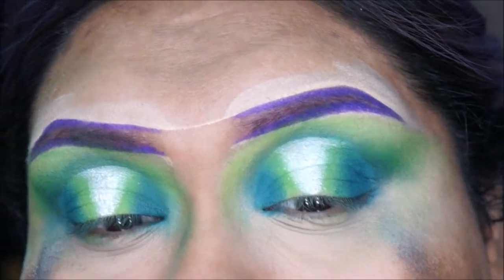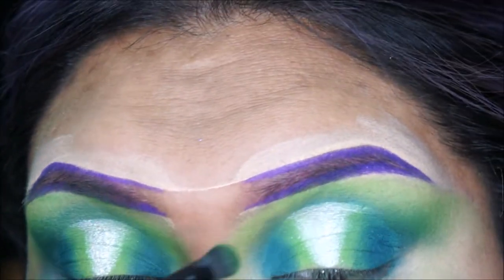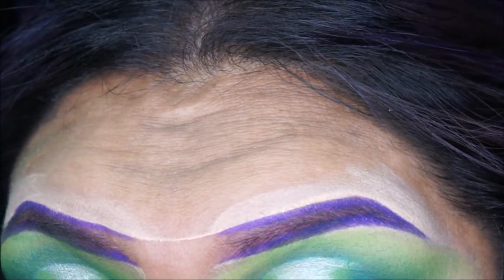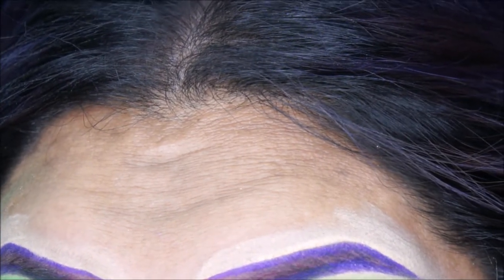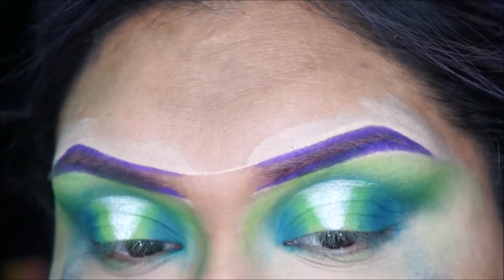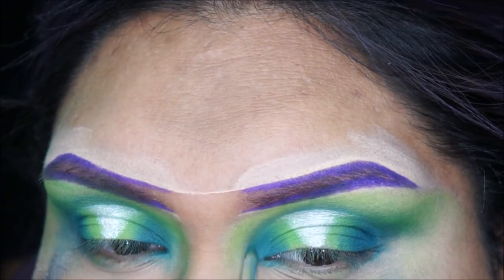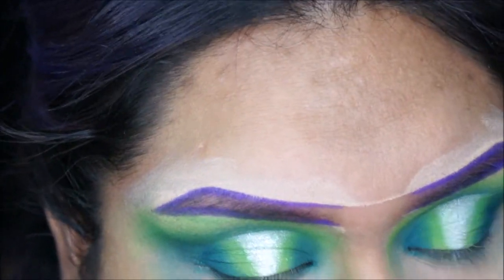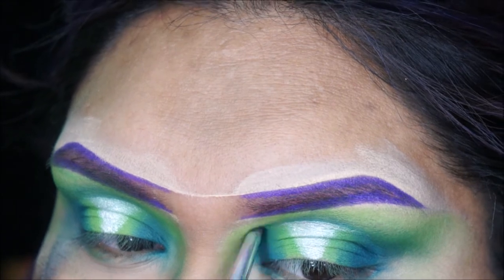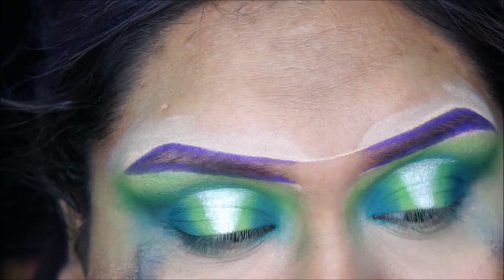I'm going back with those lime and bright green colors and packing them on. Then with this brush I'm going to make the inner corner a bit darker.